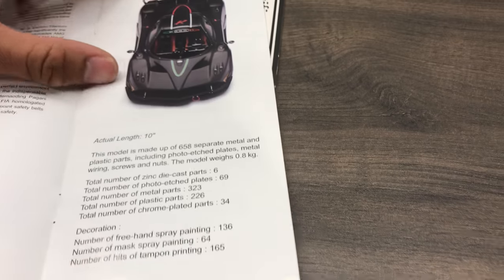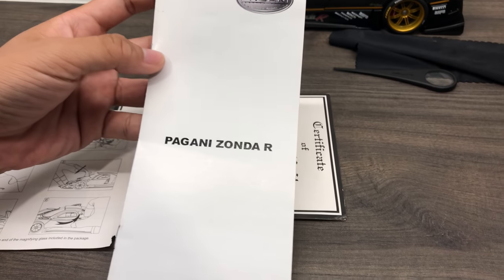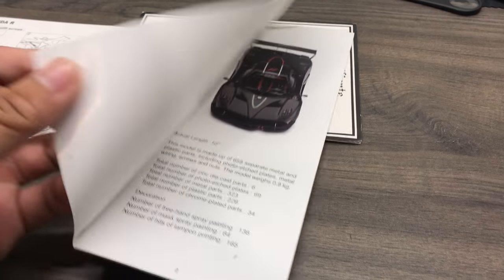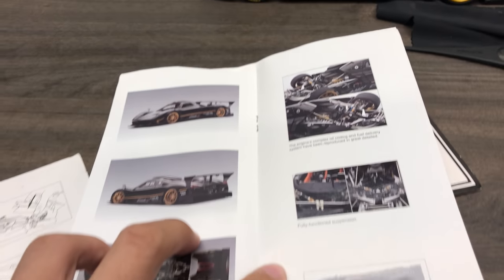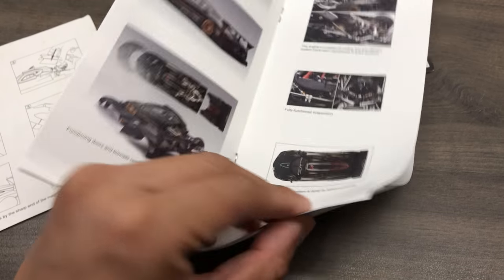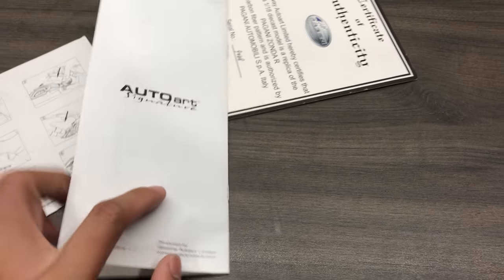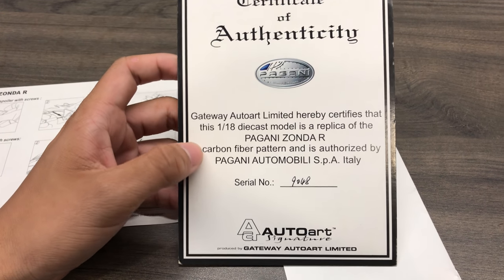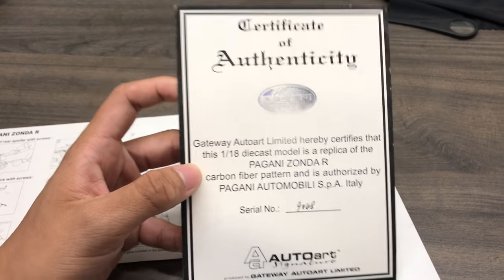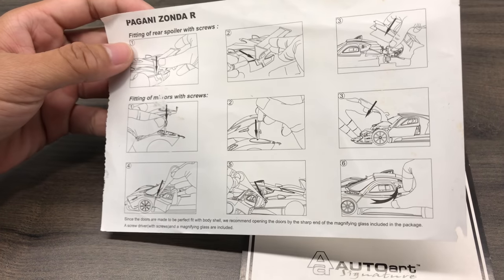My mistake, I kind of forgot to film this part. So with the Norev Art signature, there will be a brochure with the Pagani Zonda R details. This is how the car looks like. As usual, Norev Art signature models all have a Certificate of Authenticity with your number, and there will be instructions on how to use the parts.